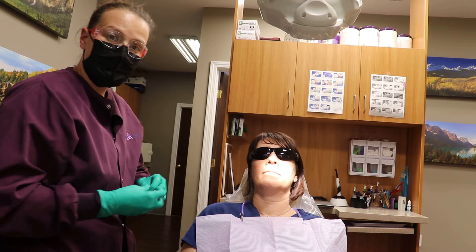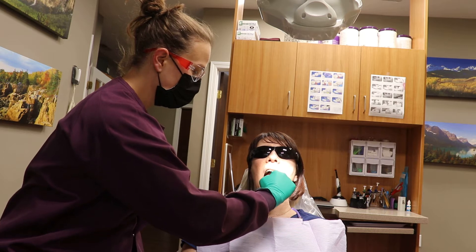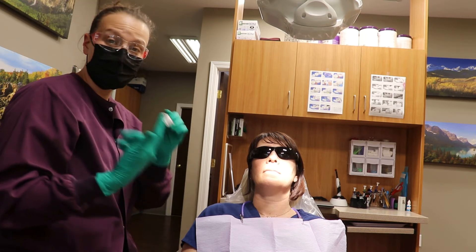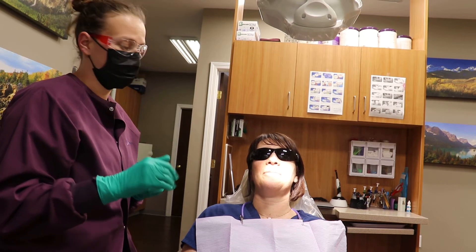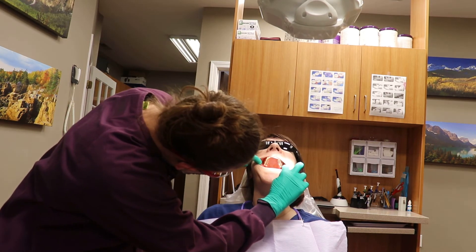The next step: open your mouth, put your tongue up at the top of your mouth, and we feel down below. We make sure there are no bumps, bruises, anything that doesn't feel right, or swollen lymph nodes. Gauze is also very helpful to wipe slobber off, so don't worry if you slobber — not a big deal. Next, we check the roof of the mouth: tilt your head up, open, and take a look inside.